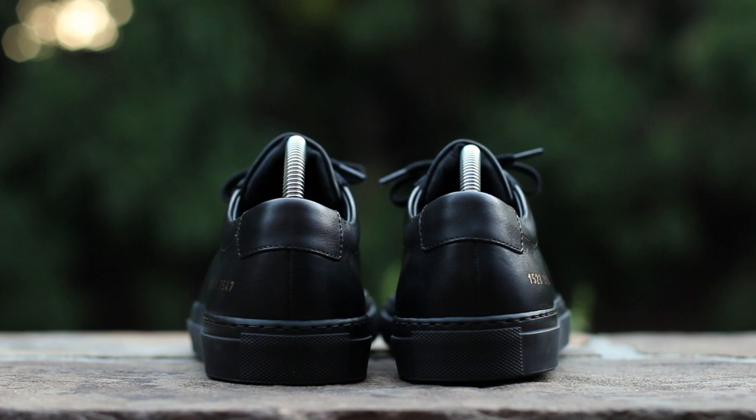At the back of the shoe, black leather composes a minimal ankle tab, above a black leather upper split by a seam running up the center of the shoe, on top a black margum rubber sole.